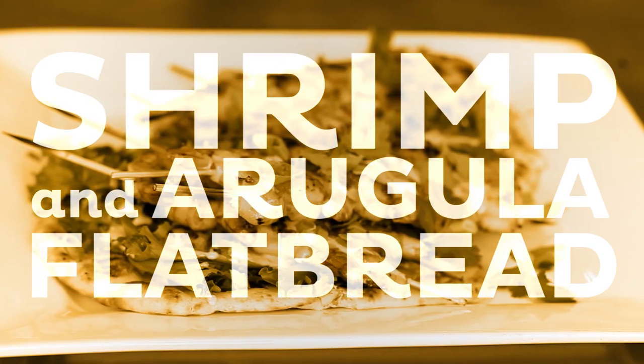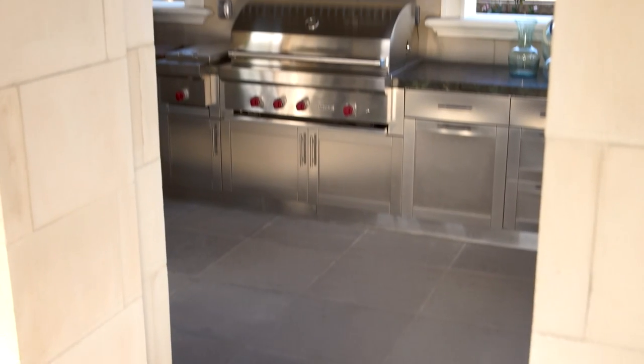Shrimp and arugula flatbread. Sounds like a recipe that we do indoors. However, today we're going to go outdoors to create this restaurant-quality dish on your grill.